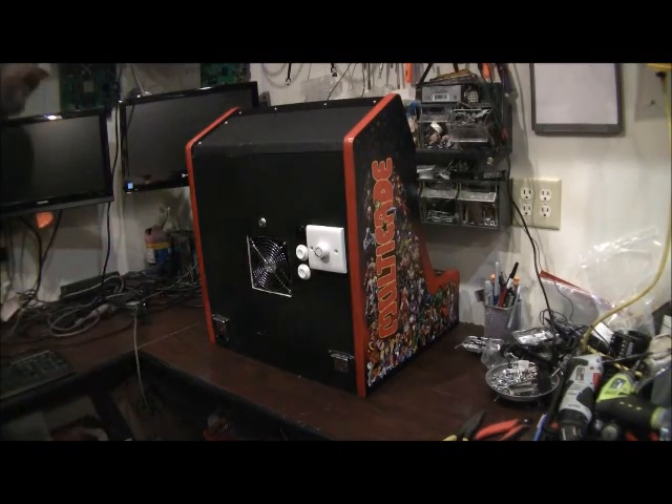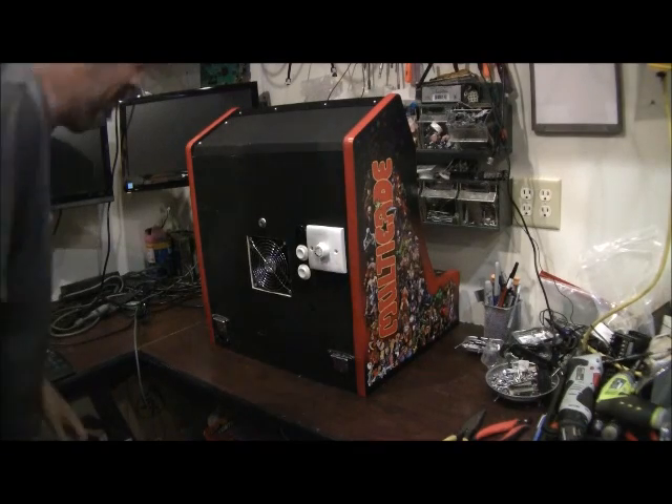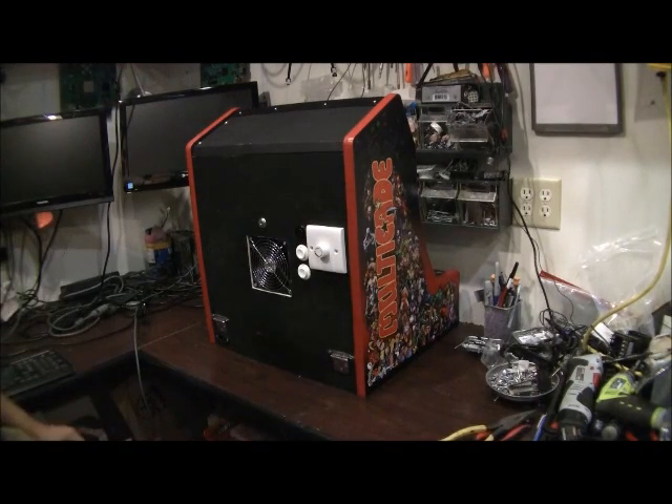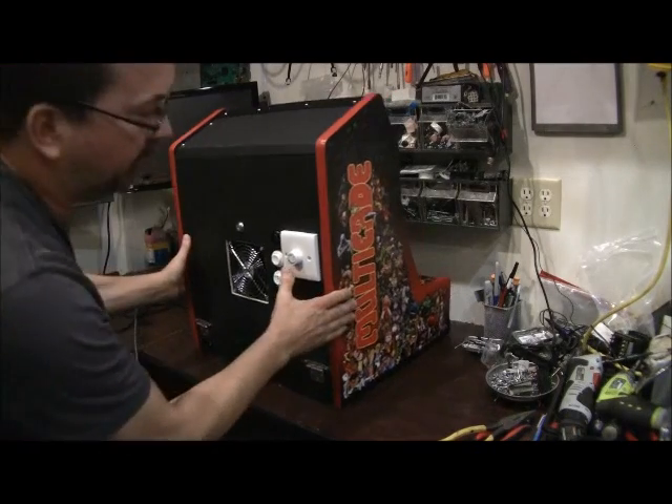Hello, this is a video to go over the bar top, the ultimate bar top main machine. This bar top has many, many options, which we're going to go through.